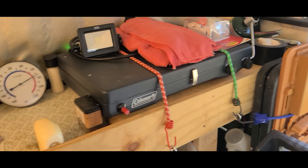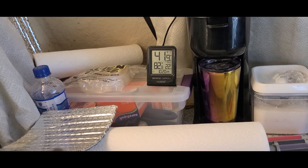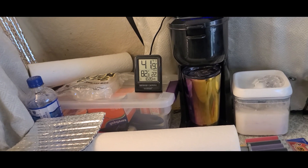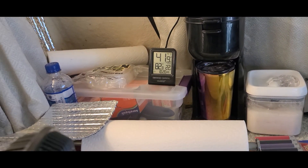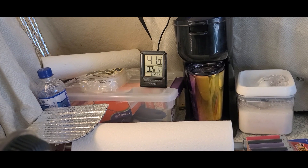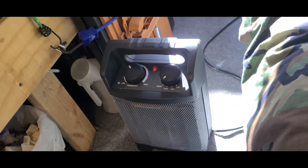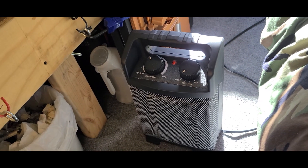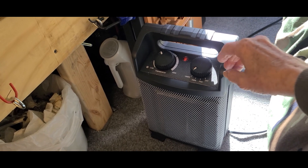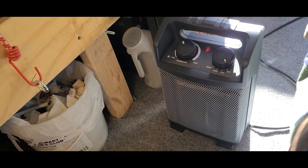I also got an indoor-outdoor temperature gauge over there. If you notice, it's 41 degrees, almost 42 outside. I got it up to 82 now — it's time to turn this heater off. You talk about a good little heater — that's 110. That's a damn dandy. I really like that thing.